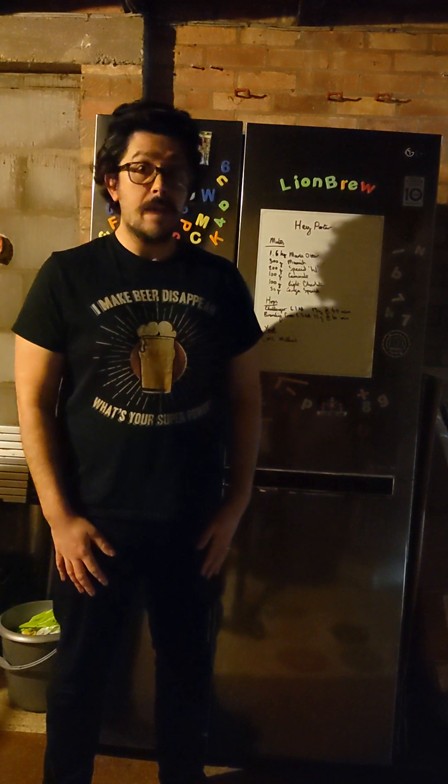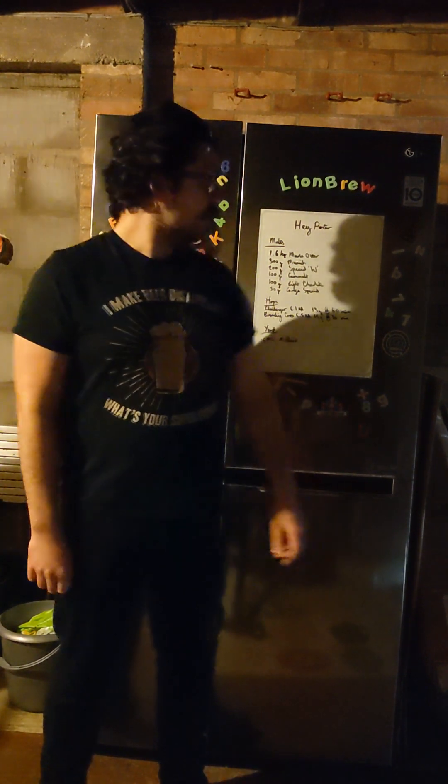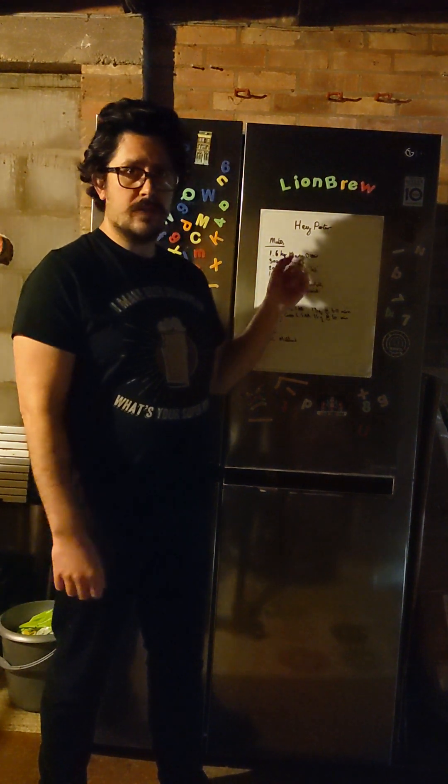Hi guys, Lightenbrew here, episode 1, so good to be here, thanks for being here. Today we're going to make a porter, called it Hey Porter. I like Johnny Cash, Hey Porter is a good song, so no relation to the actual beer, but you know, got to give it a name haven't we.